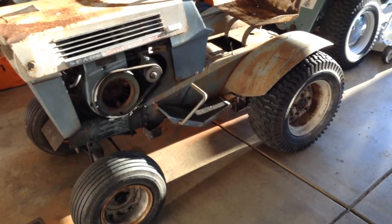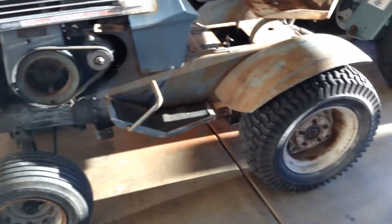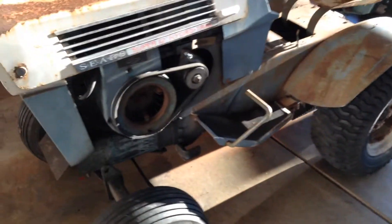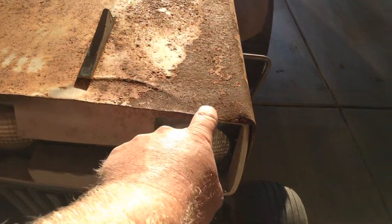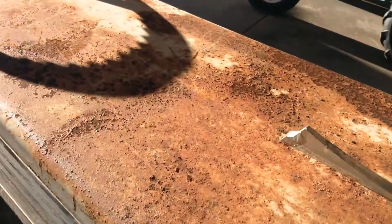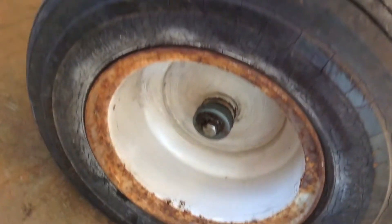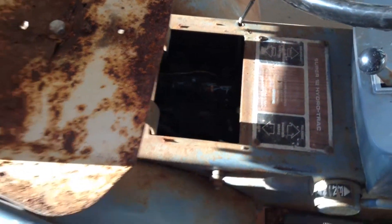So the lighting's bad, sorry about that, but pretty much this is it — just got her off the truck. Been checking it out, pretty decent overall. A little wrinkle in the hood there and there, a little thing there, but for the most part, pretty decent. Everything else is straight. Looks good; needs a side cover, which I will make.